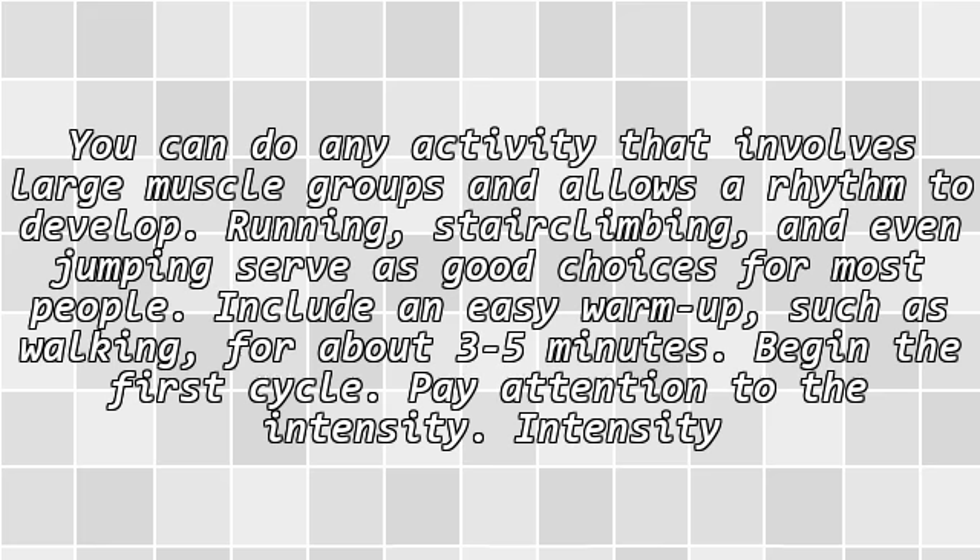You can do any activity that involves large muscle groups and allows a rhythm to develop. Running, stair climbing, and even jumping serve as good choices for most people. Include an easy warm-up, such as walking, for about 3 to 5 minutes before beginning the first cycle.